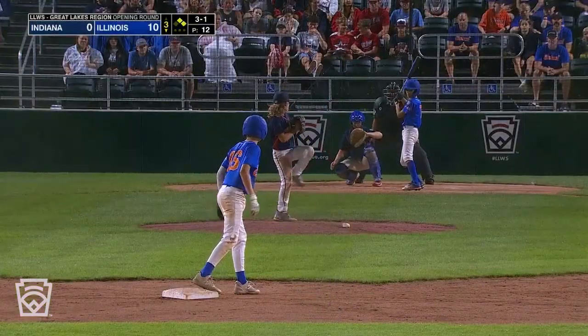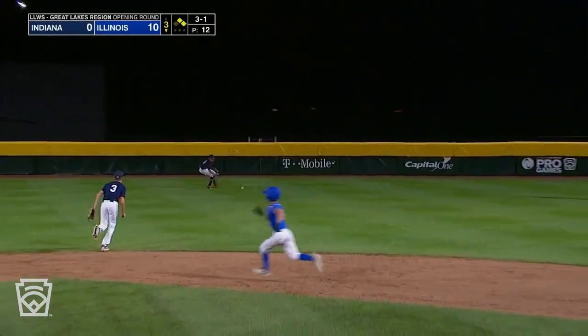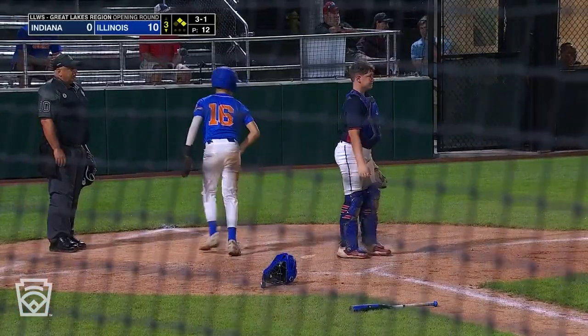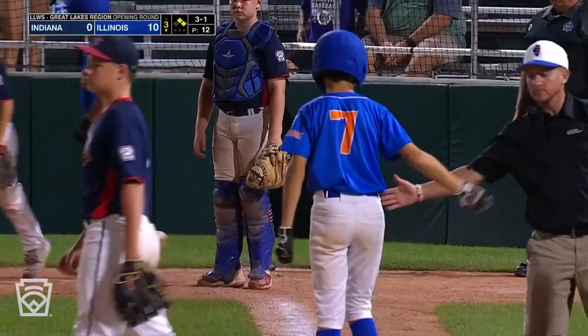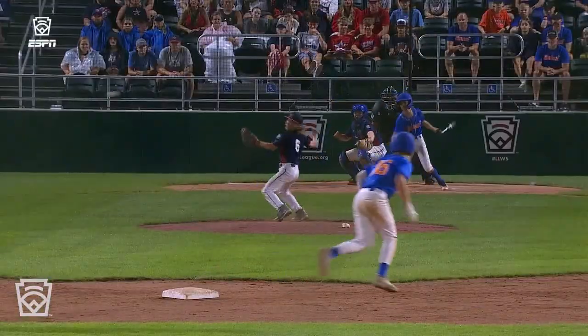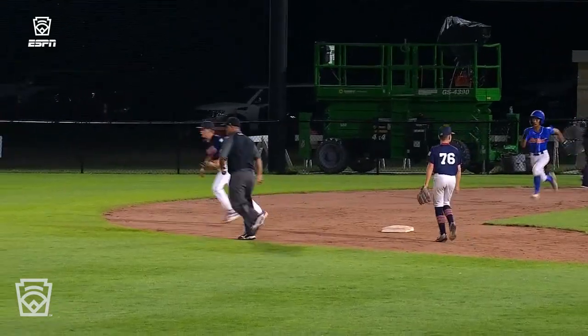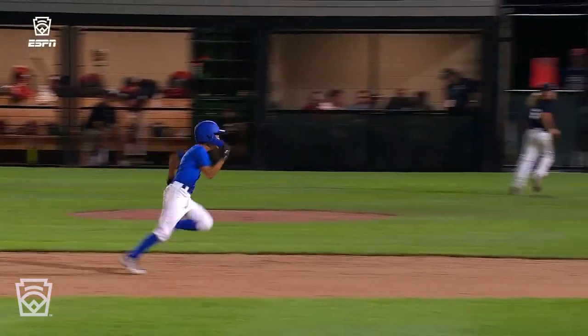3-1 pitch coming from Bear Browning. That is ripped up the middle — base hit! One run going to come around, it gets all the way to the wall. Two runs going to score. Pointing into third. 12-0 Illinois. A little matrix move from Bear Browning on the mound. That ball rolls all the way to the wall.